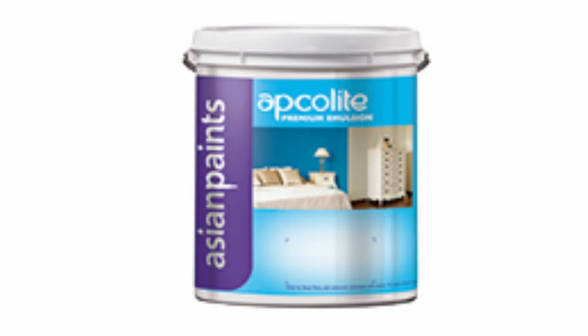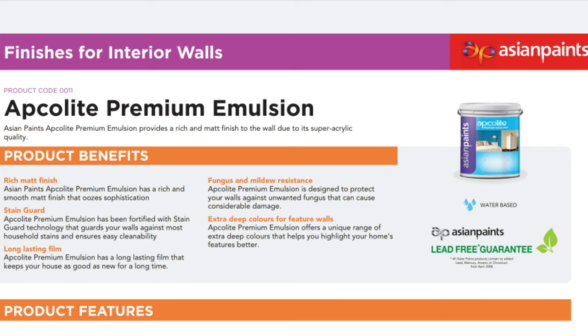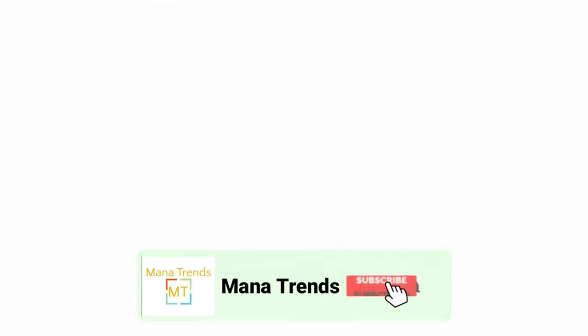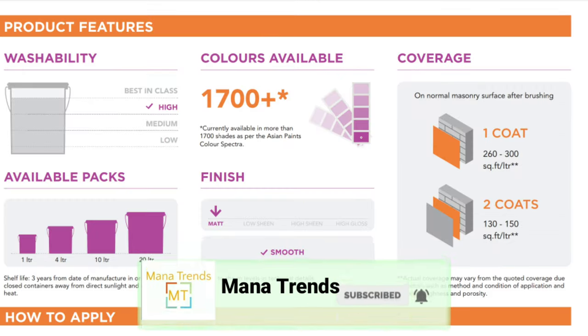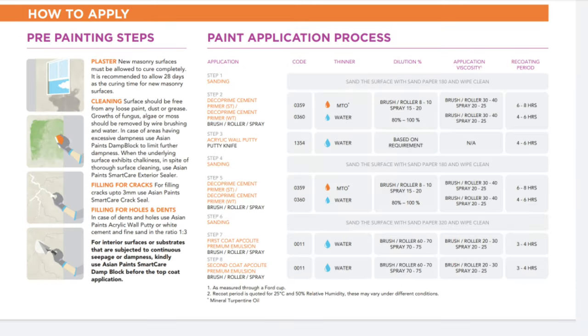The next paint is Asian Paints Aqualite Premium. This is the best paint and it is a bit costly, but it is also a premium product. Colors are available in a category of 7,300 colors.